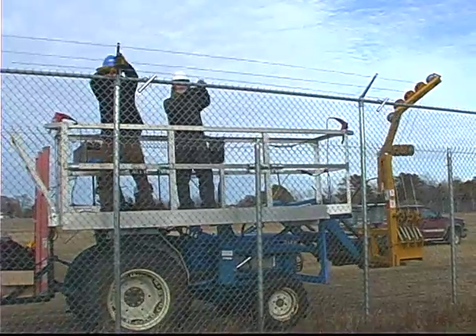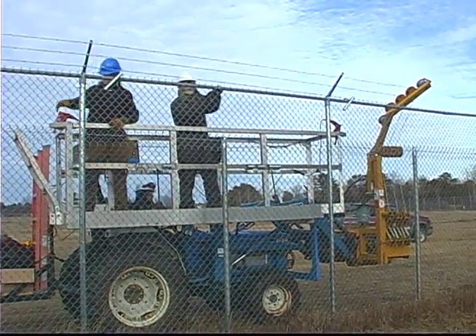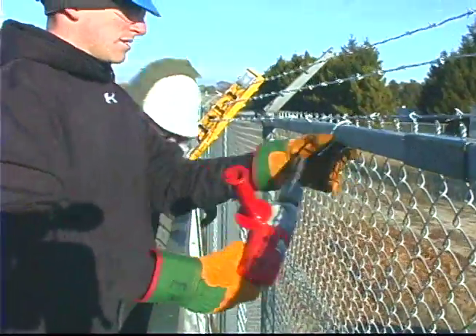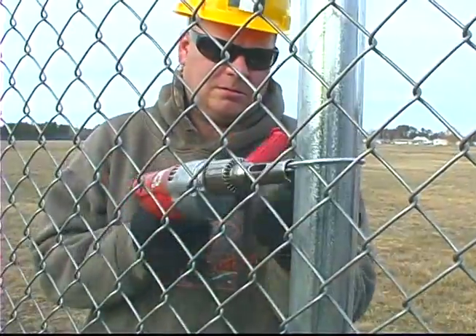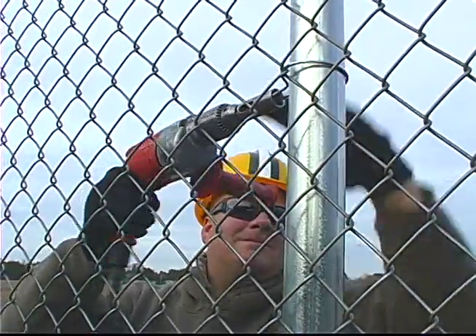With the tractor, we actually have scaffolding on top and we can use a five-man crew. We have two people riding on the scaffolding doing the barbed wire and tying or hogging in the top, depending on what you have on top. We also have two men on the ground stuffing and tying the bottom part of the fence behind the tractor.